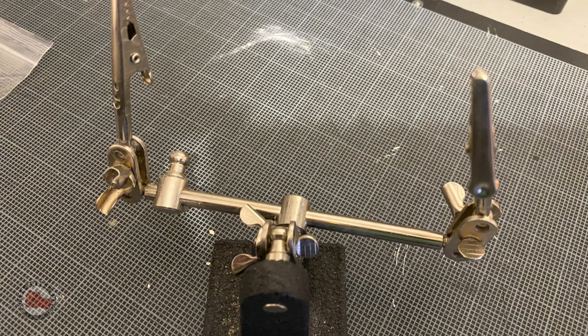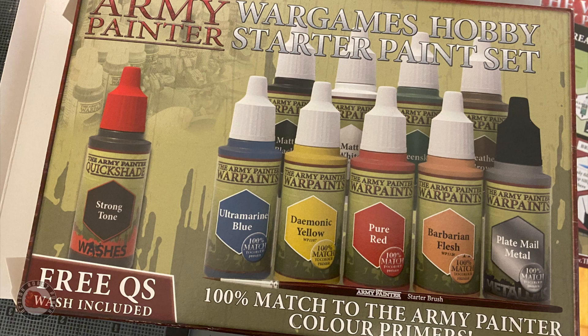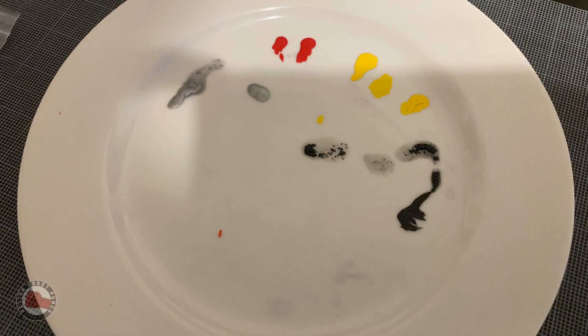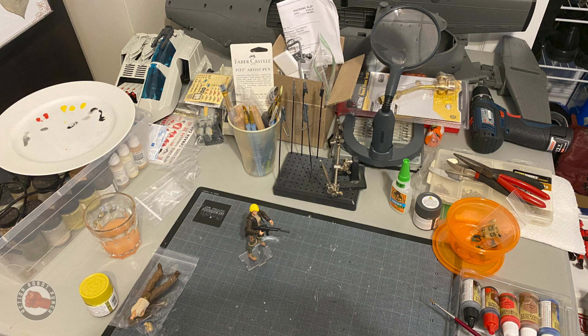Some of the tools I use: gripper things, a magnifying glass, pliers, and cutters. For paint, I'm using acrylics — everybody seems to use acrylics, and I have an acrylic set from doing miniatures. Acrylics are nice because you can wash them with water; you don't need turpentine or anything like that to clean your brushes.